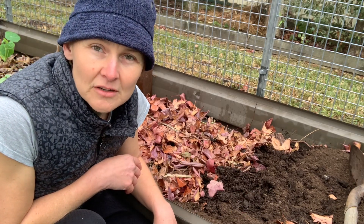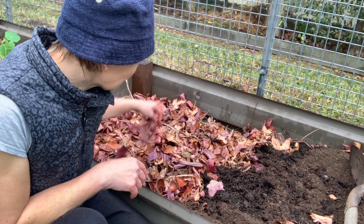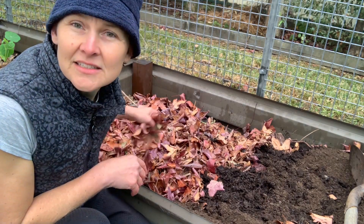And then on top of the logs, I will put another layer of leaf mulch, like this.